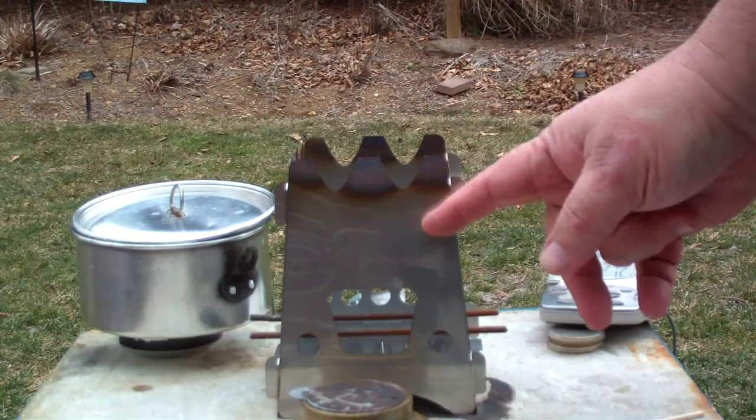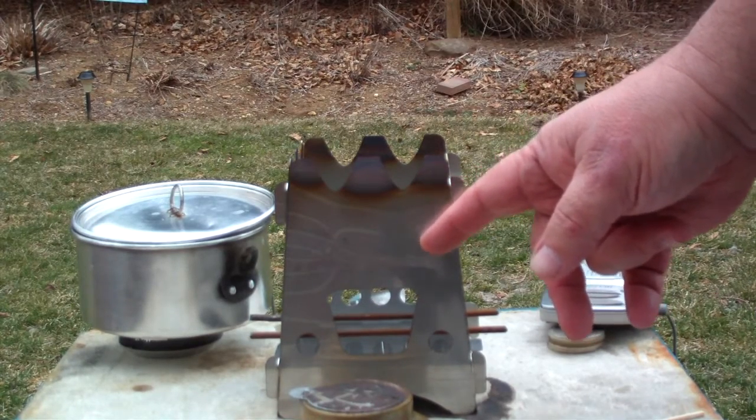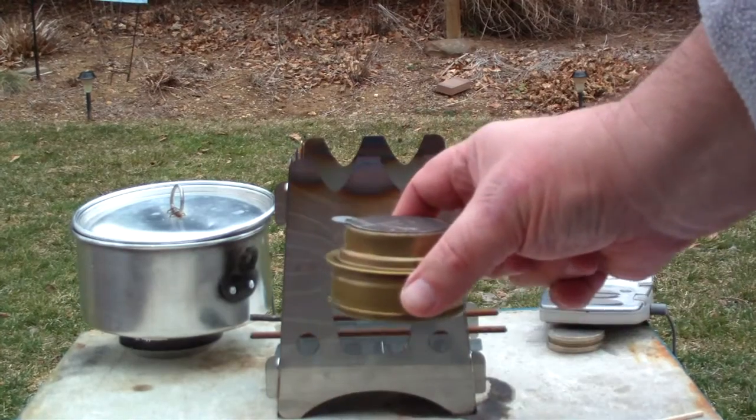Hi, Hiram here. The other day I did a test on this Emberlit stove using my Trangia burner.